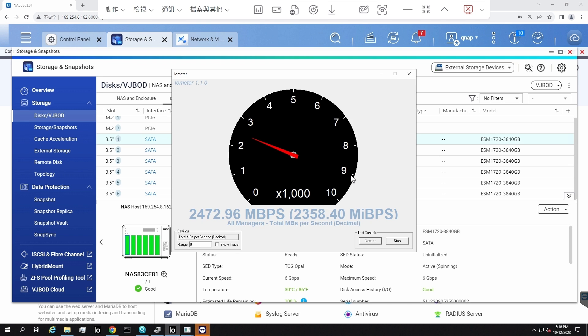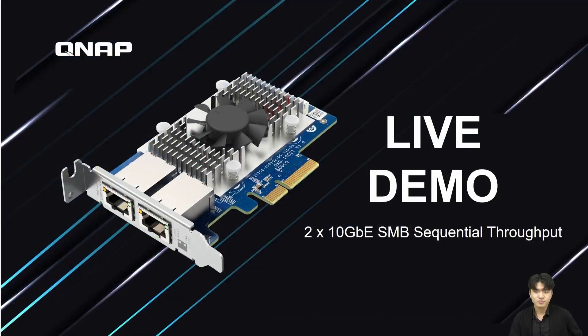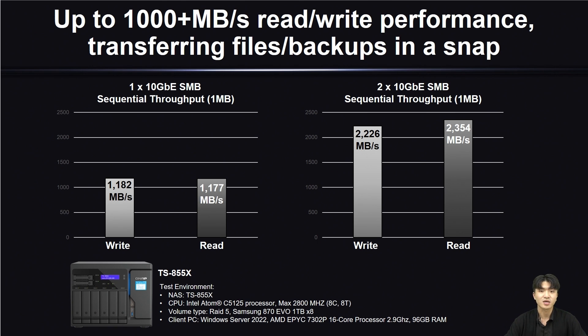The write speed has reached 2480 Mbps — it's a really fast speed. This is the end of our live demo. Moving back to the presentation, we have the performance test from the QNAP lab. With only one 10G port, the QSG-10G-2T achieves nearly 1200 Mbps transfer speed for both read and write. And with two 10G ports, the transfer speeds are 2226 Mbps and 2354 Mbps for read and write respectively.